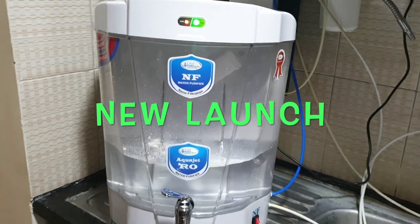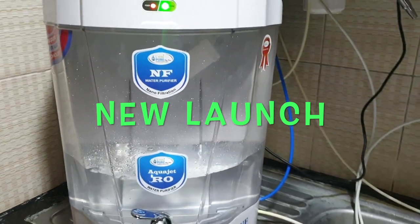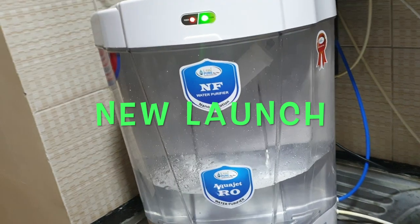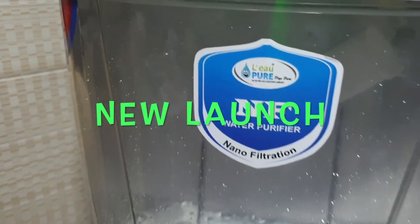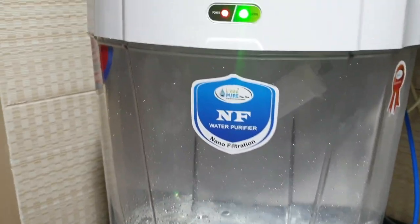Good evening friends. As I told you two days back, I am going to introduce a product which will take care of all kinds of water. This is the product we are going to launch, which can work as a nano filter water purifier as well as an RO water purifier with alkaline.